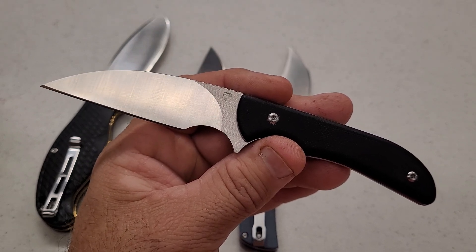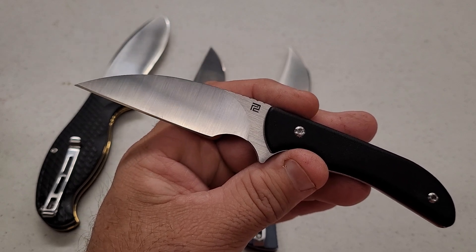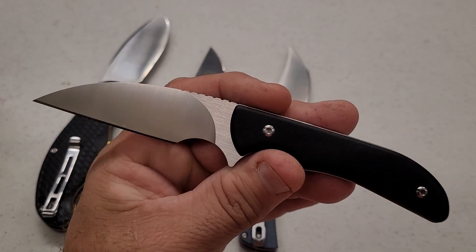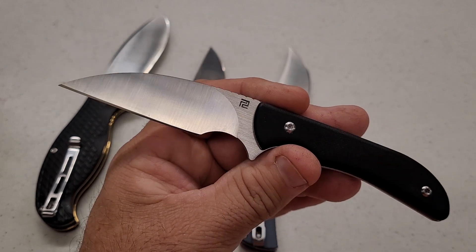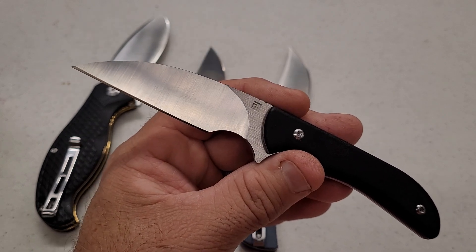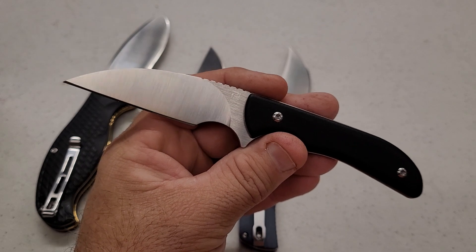I will get some more RPM9 to test. If you go look at Stas's recent video, he did some D2 against RPM9 — he had early deburring issues with RPM9 also, but the newer one he has sharpened perfectly normally like any other knife. My guess is maybe they were trying to feel out their heat treat in the beginning and maybe have a better grasp on it now.